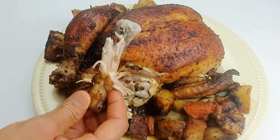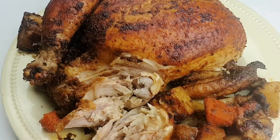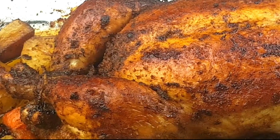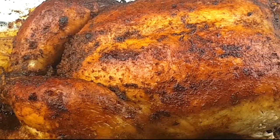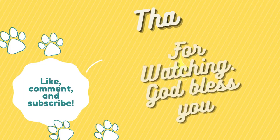This is so delicious! If you do try this recipe, please let me know in the comment section. Do try it and give me a thumbs up. Don't forget to like and subscribe to this channel. Thank you for watching — until next time, bye bye!